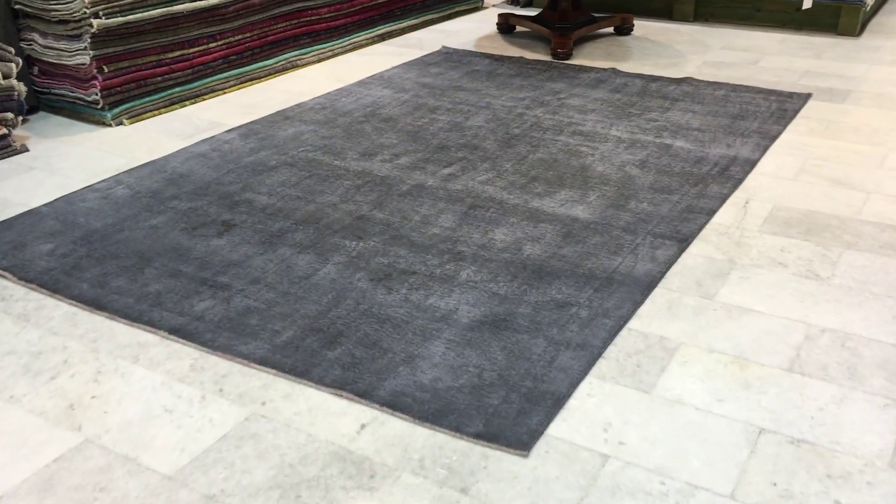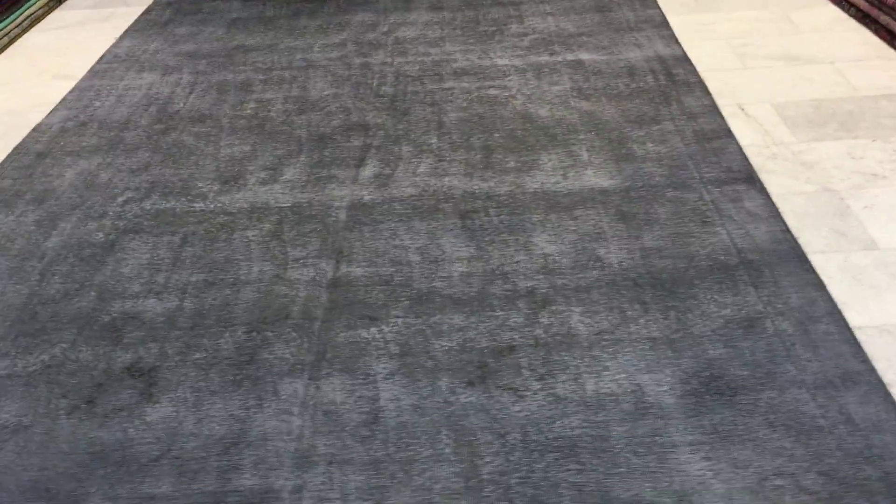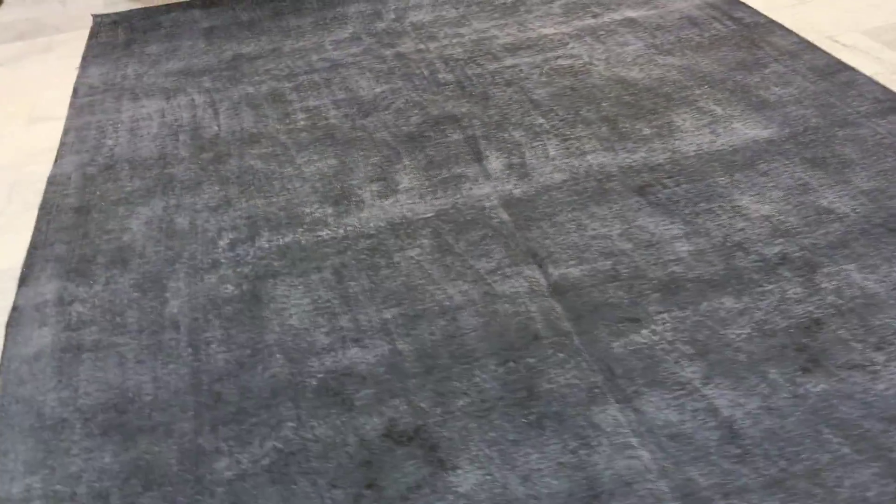This is Vintage Carpet 9237, it's a Persian Handmade Vintage Carpet. This is a charcoal grey carpet — not so charcoal actually, it's got a faded grey colour.